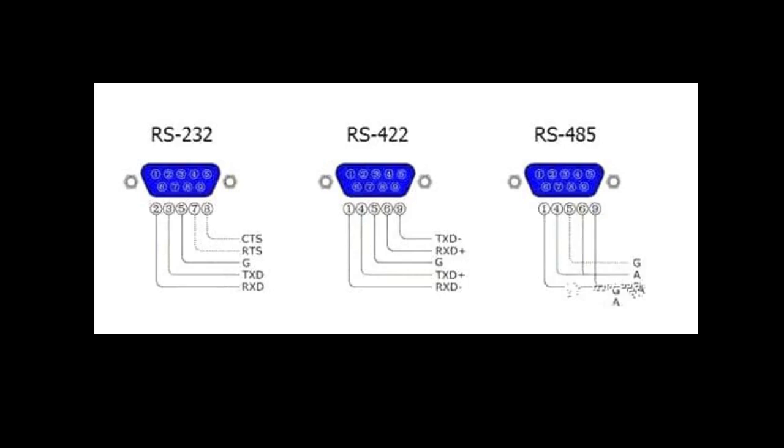RS-422 typically transmits data at rates of 230 kilobits per second, but the speed can be increased to around 1 megabit per second. The maximum distance for an RS-422 connection is typically 300 meters.